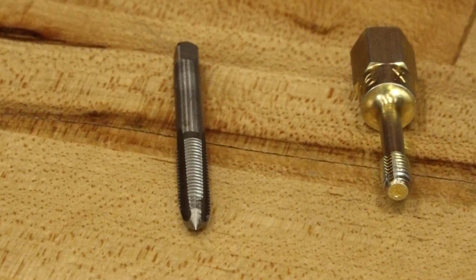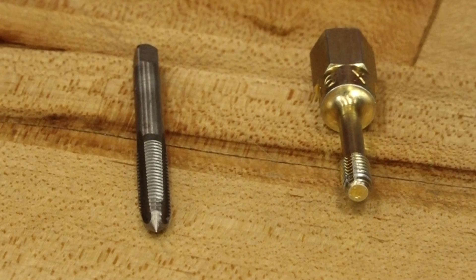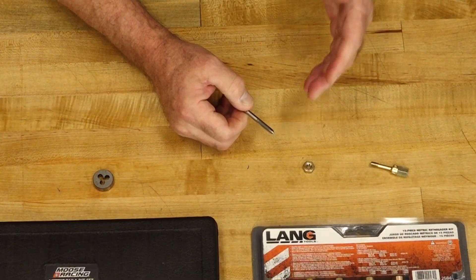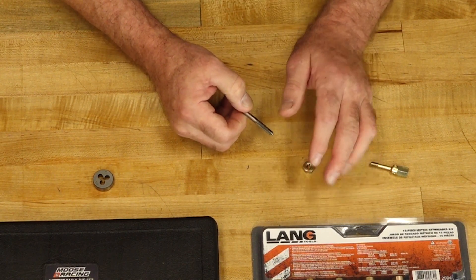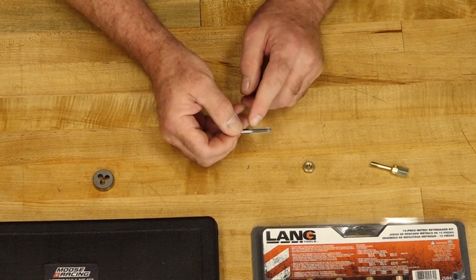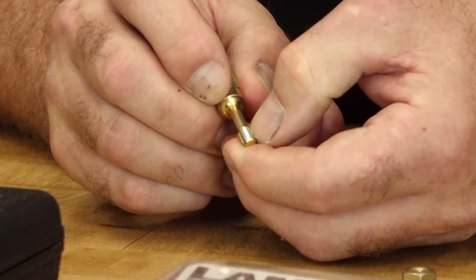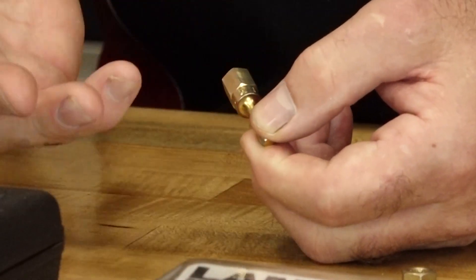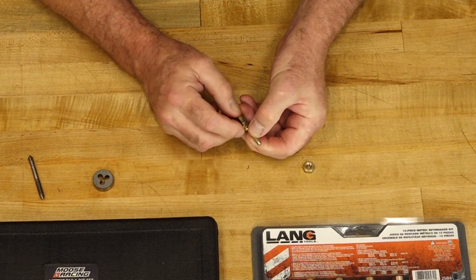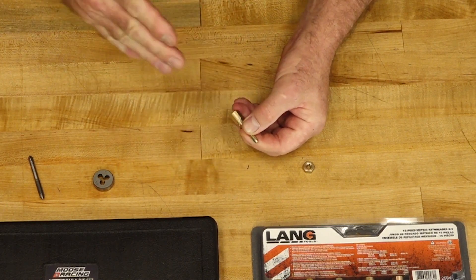If you look at the tip of the tap itself, you'll notice that the bottom edge is kind of chamfered and the distance in between the threads — that's not exactly accurate because it's acting like a drill bit going into the threads. Now if you put this into an existing set of threads, it's going to take off more material before it can even get to the cutting and cleaning action further up on the shaft of the tap. Now if you look at the thread chaser or restore, you'll see it has the same channels for debris and corrosion, but it does not have a drill bit looking tip. So all it's going to do is clean out in between the threads and not try to cut new ones.